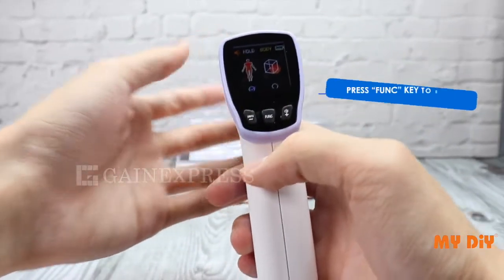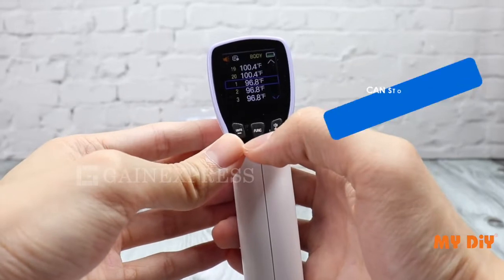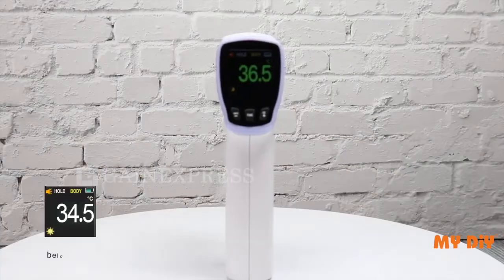Press the funk key to enter the measurement mode selection. You can select body or surface temperature. To view the stored data, press the funk key four times. You can store up to 20 data. Pull the trigger to return to the measuring mode.